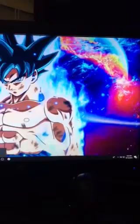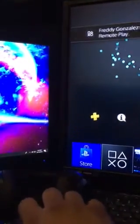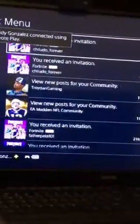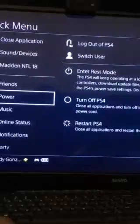What you're gonna do is go to Remote Play and sign in. It's gonna connect to your PlayStation. You're gonna go to your profile and sign into your secondary user.